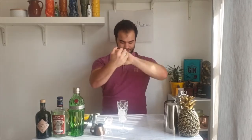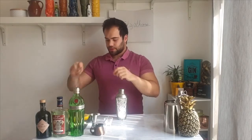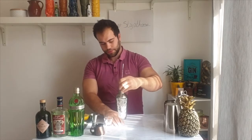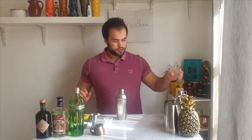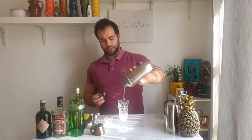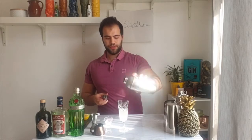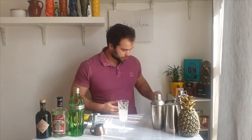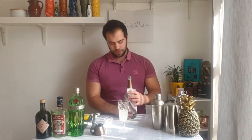Let's cool down my glass a little bit more. Now take the ice cubes out and pour our first mix — the gin, sugar, and lemon juice — into the glass. Then we top it with some sparkling wine; just use whatever you have at home.